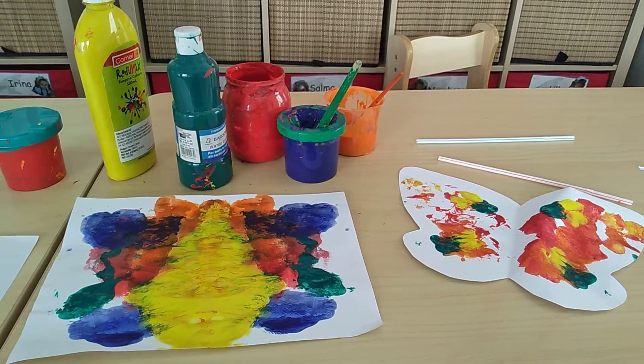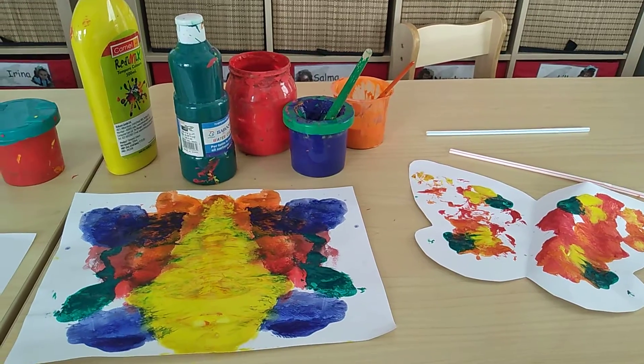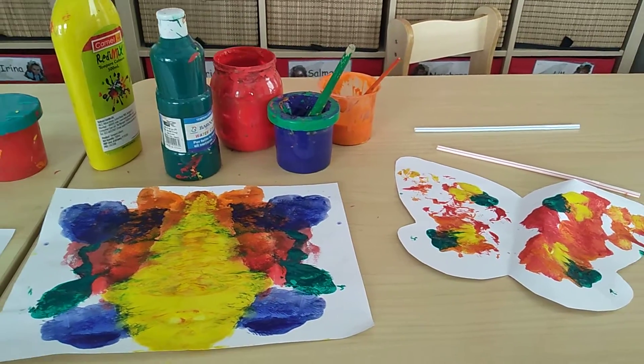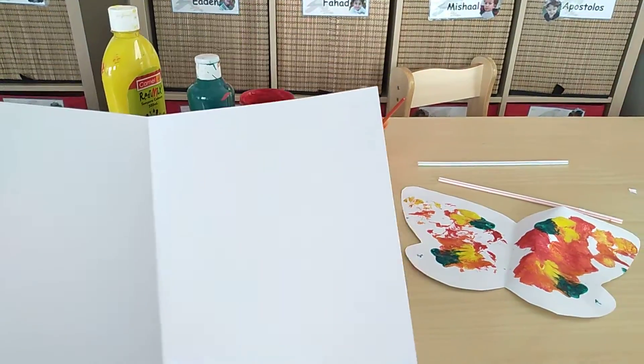Hello children! Today we are going to make a butterfly. Remember last time we had a caterpillar and out of the little caterpillar came a beautiful butterfly. For that we just need an A4 paper.